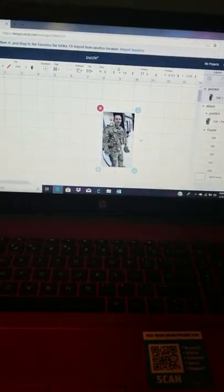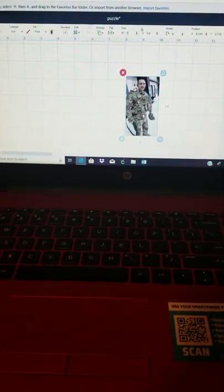Welcome back to my channel, welcome back to Black Tide Fairs. Today I'm going to show you how to make a photo puzzle.